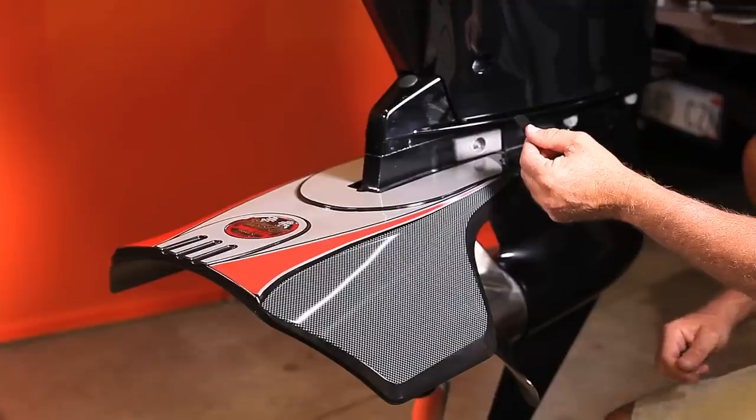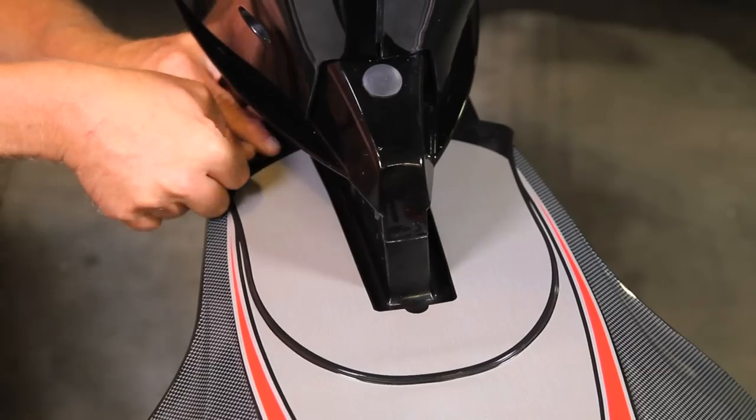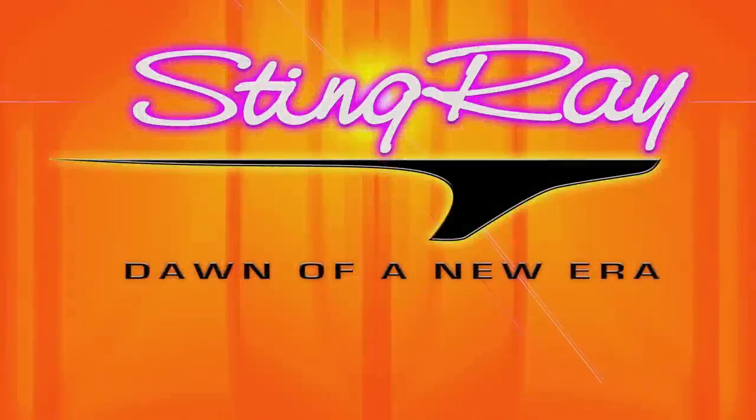Take the two speed caps and snap into place. Your Stingray XR3 is now properly installed.